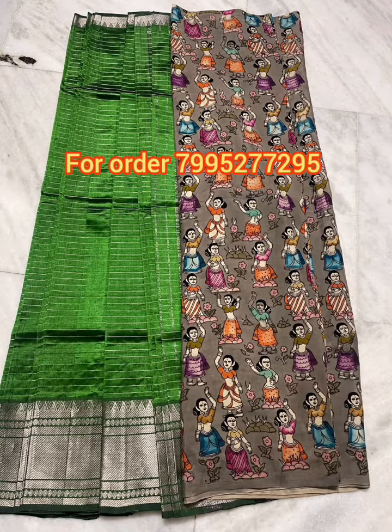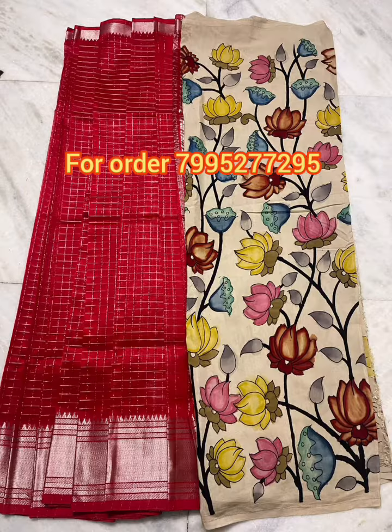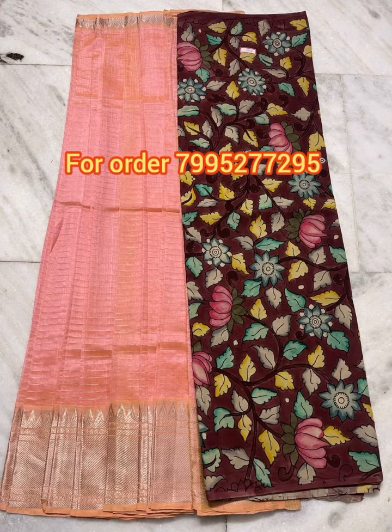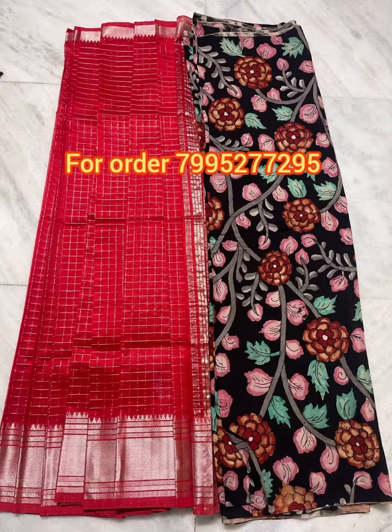If you have a screenshot of this collection, you can check the screenshot and place the order. Cash on delivery is available. It is also a bank transfer payment. Returns are accepted with a parcel opening video.